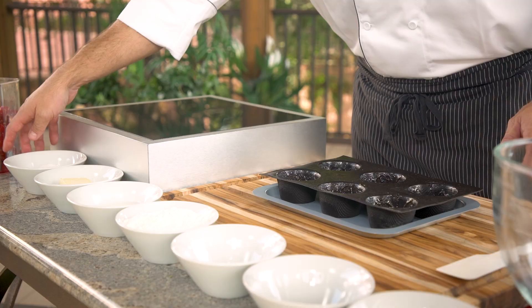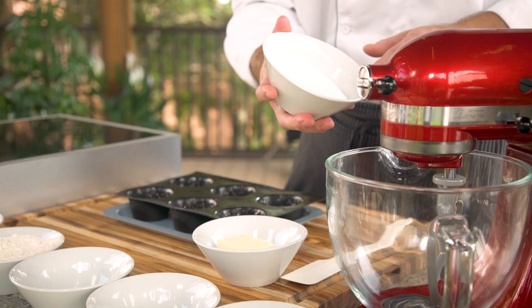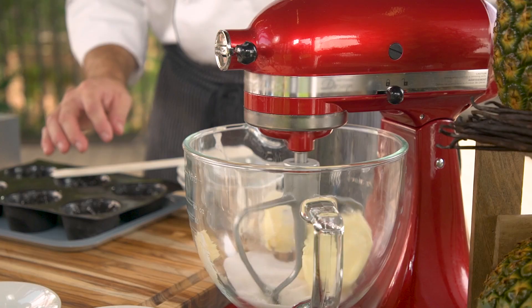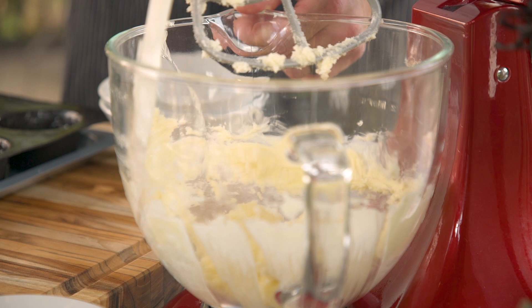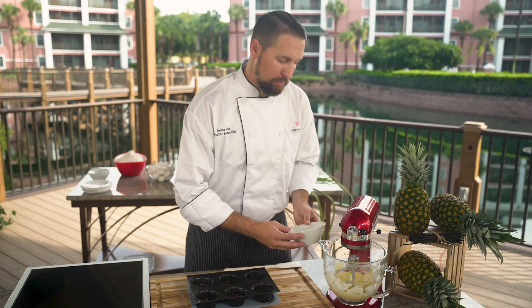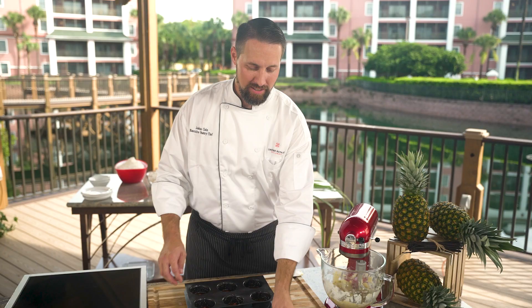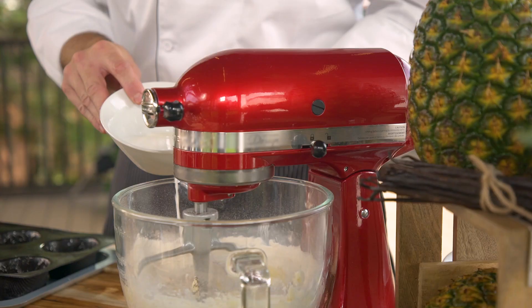Time for the good stuff — the cake batter. Let's start with the creaming method: take sugar and butter and cream those with a paddle attachment on the mixer. Pour the sugar in the bowl, add the butter, and get it nice and light and fluffy. The sugar helps to mix and aerate the butter. Scrape down the sides of the bowl every now and then. Add the egg and let it fully incorporate. Next, add the vanilla bean for flavoring, a little baking soda and salt, then the flour. Let that mix before adding the final ingredient — a little bit of milk. Then add the batter to the mold.